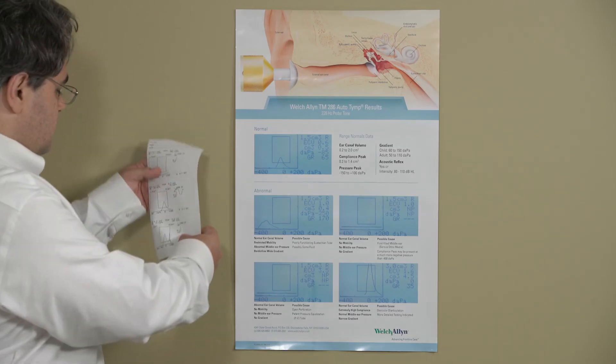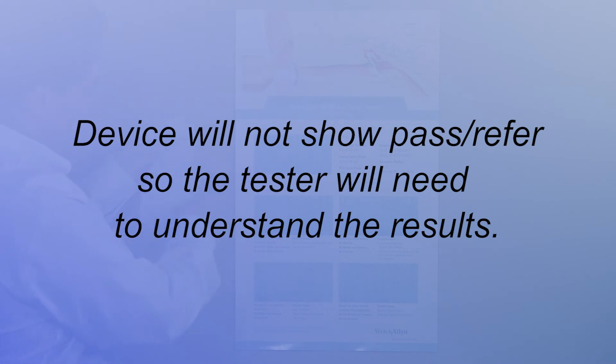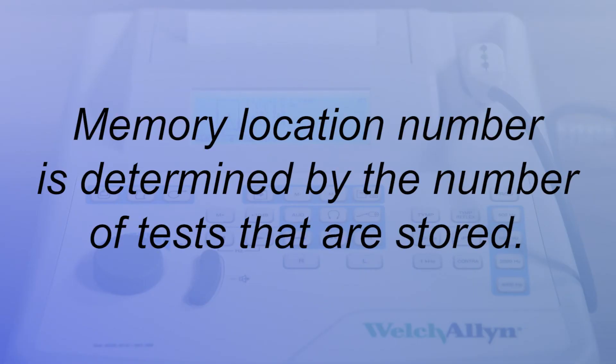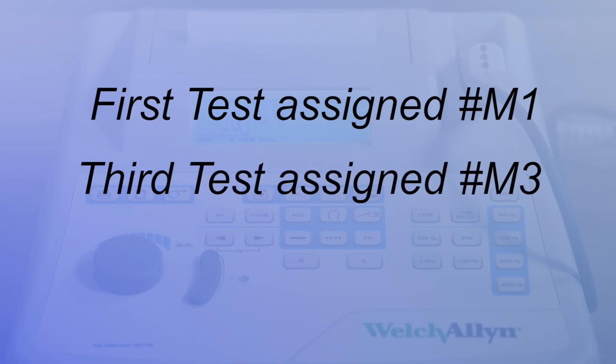When reviewing and interpreting results, refer to the tympanometry reference poster included with your device. The device will not show pass or refer, so the tester will need to understand the results. The test results are stored automatically in memory. The actual memory location number is determined by the number of tests that are stored. For example, if this is the first test stored in memory, it will be assigned the number M1. If it is the third test stored, it will be numbered M3, and so on, up to 12.